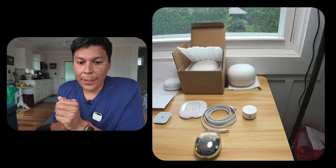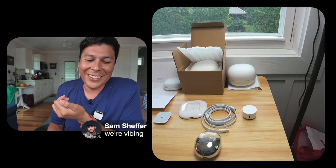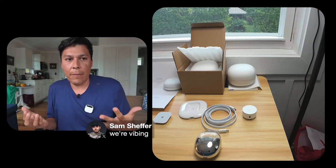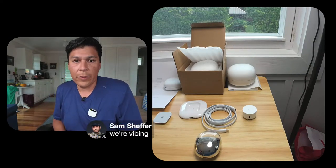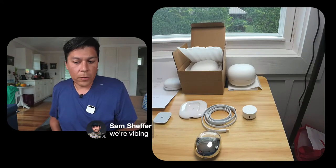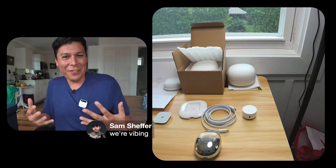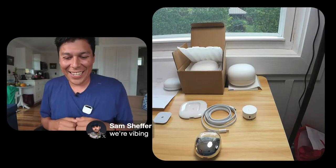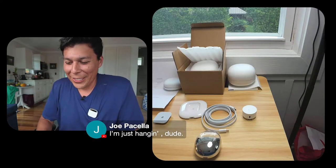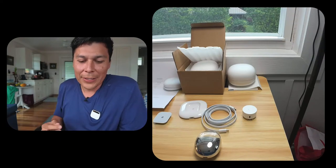We're just vibing — not everyone can afford this type of thing and I'm in a fortunate place to be able to share this. As I'm talking, the laser projector picks up my hand gestures. Hey Joe, hey Dr. Tiffany Jana — welcome, good vibes, that's what it's all about.